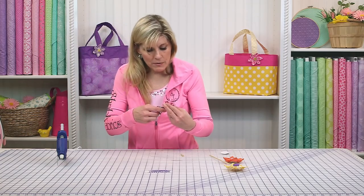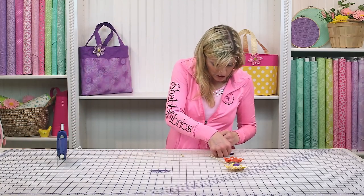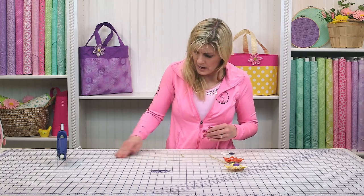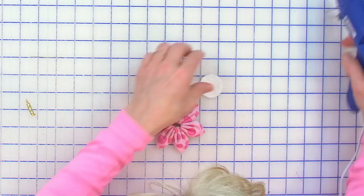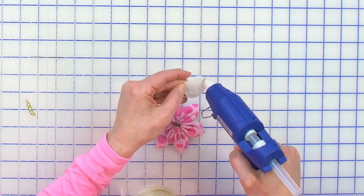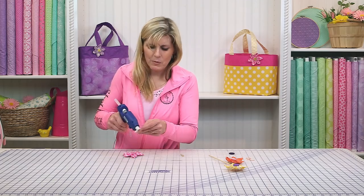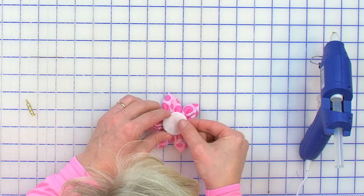You need a little piece of felt for the backing — about a one and a quarter to one and a half inch diameter. You'll just iron that to the back, or do that now with some hot glue. You could certainly stitch it, but then you have to worry about the stitching showing through to the front, so just hot glue that on there.